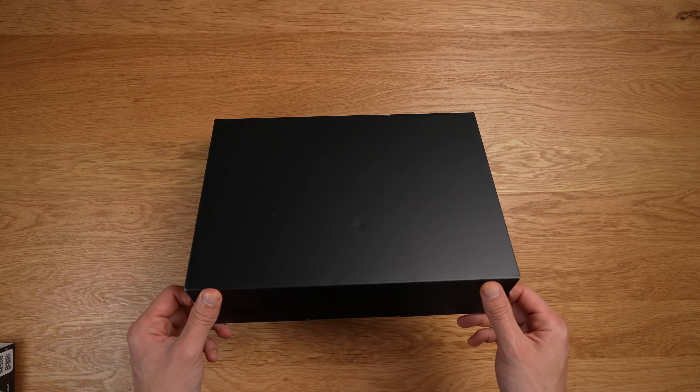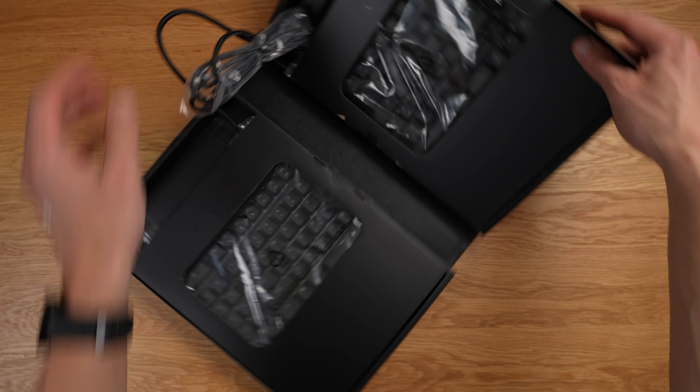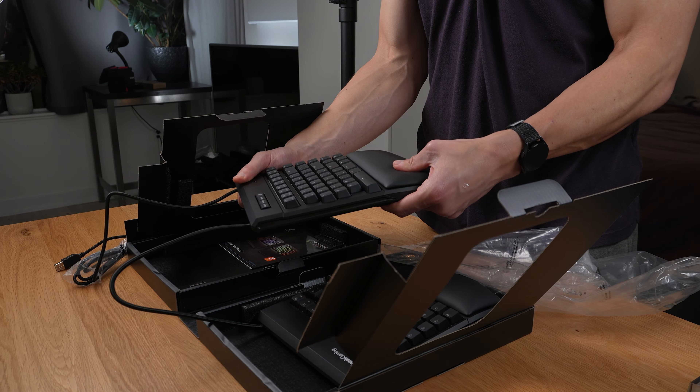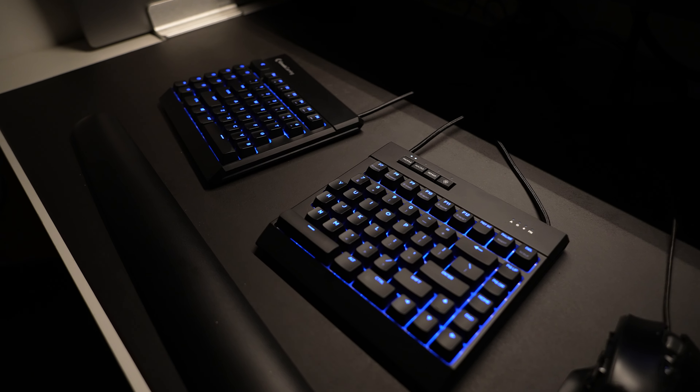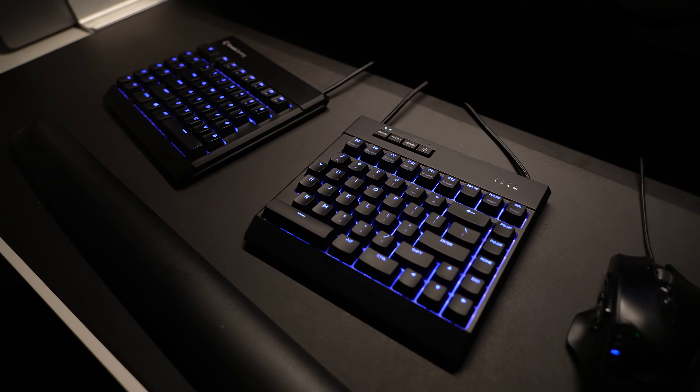I have to be honest with you, I was given the chance to review this keyboard from Kinesis, which I really appreciate, but initially I didn't think I would like it. It doesn't have hot swappable switches, it uses ABS keycaps, and it doesn't have the most advanced reprogramming capabilities like QMK or ZMK.